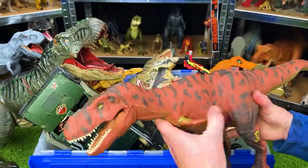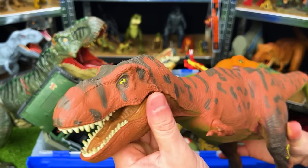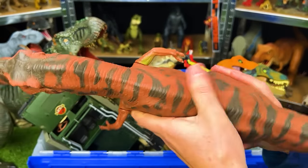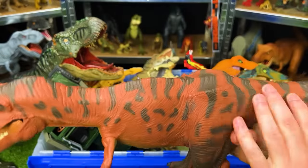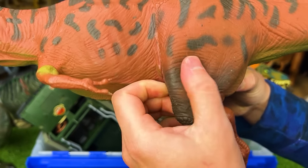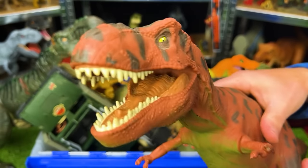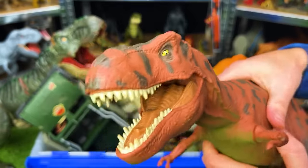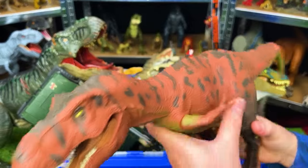This T-Rex is an original 1993 Jurassic Park Tyrannosaurus Rex made by Kenner. It's got an all-soft rubber body with a green underbelly and red side with spots. Its legs are made of hard plastic, then it transitions up to soft rubber. When you squeeze the stomach it has a roaring function — it used to have sound effects but doesn't work too well anymore. It's a pretty old figure so what can you expect.